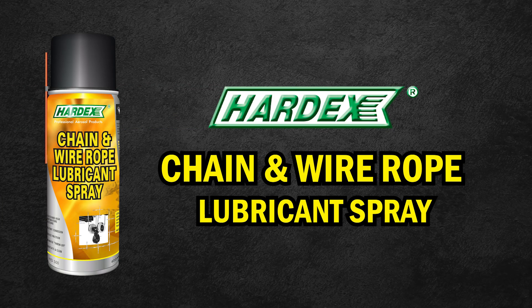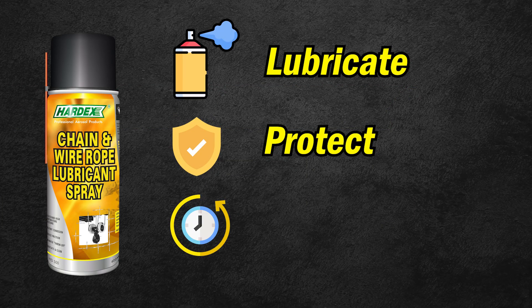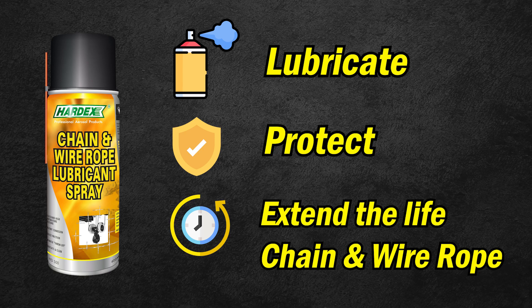Hardix introducing chain and wire rope spray, formulated to lubricate, protect, and extend the life of chains and wire ropes.